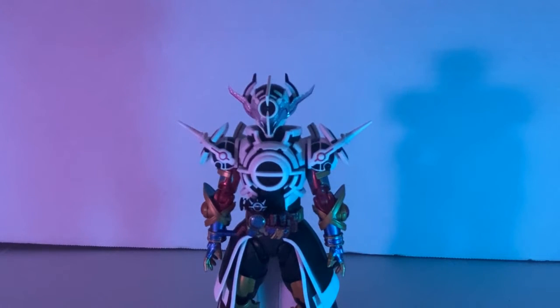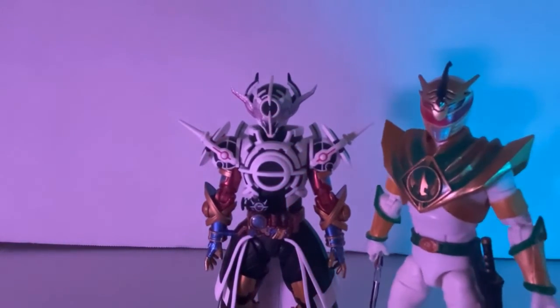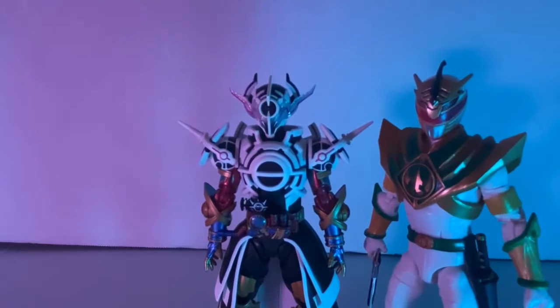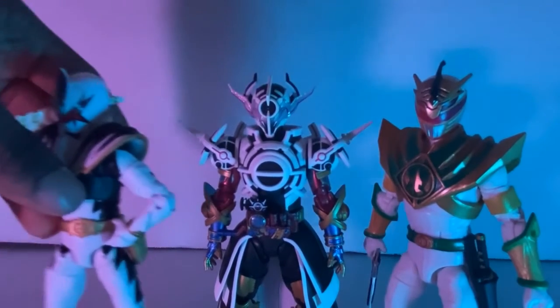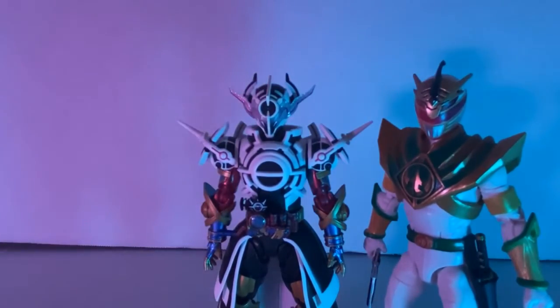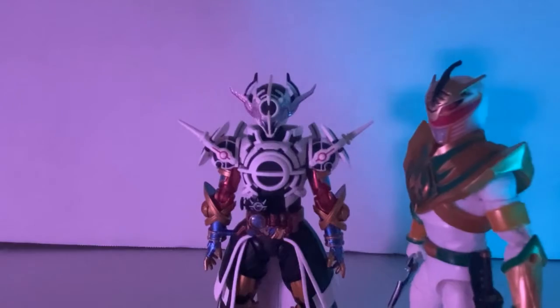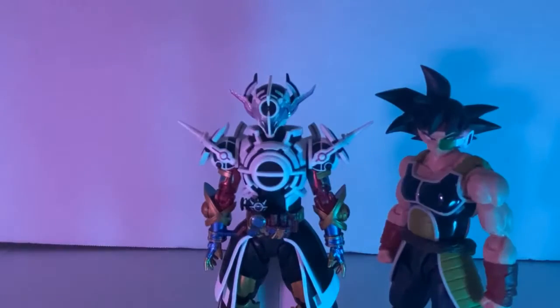Just because I thought about it — here he is next to Lightning Collection Drakken and Abba Killer. He scales almost pretty well with both of them. Between the two, I think Evolt could beat Drakken in a fight. And here he is right next to Bardock.